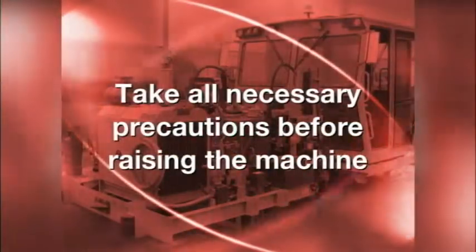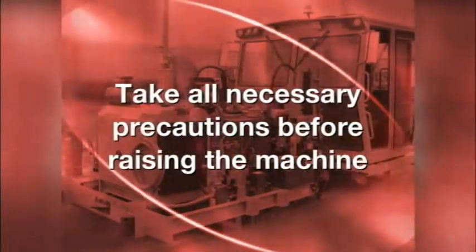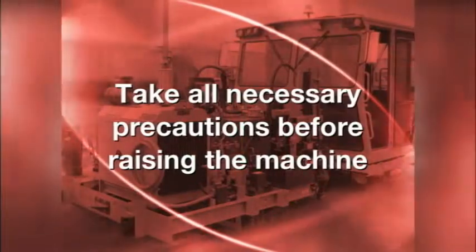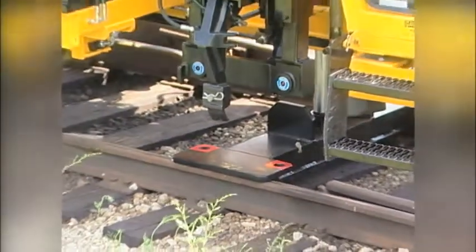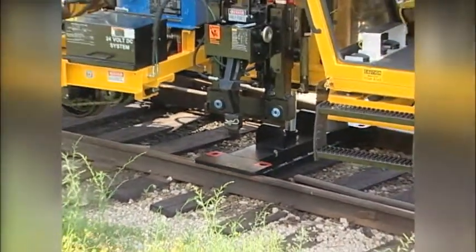Any machine can be hazardous when raised. Take all necessary precautions before raising the machine. Do not, under any circumstances, climb under the machine when using the turntable.